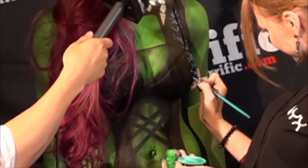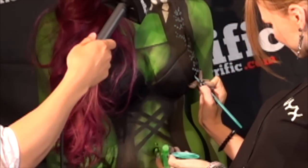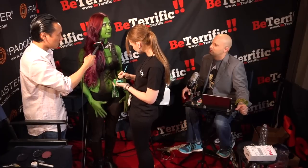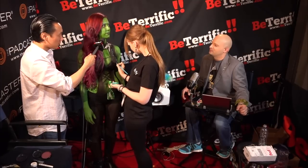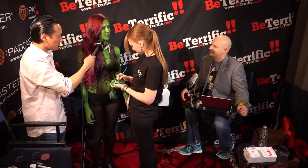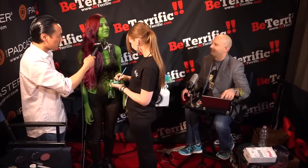And are you a geek? Are you into this stuff? Yes. What's your favorite comic book or character? I would probably say Deadpool's my favorite. Comics, I'm not really into that much, but I'm more into video games. What video game? Borderlands — it's one of my biggest ones right now. I think the chat rooms just blew up with a million marry-me offers.